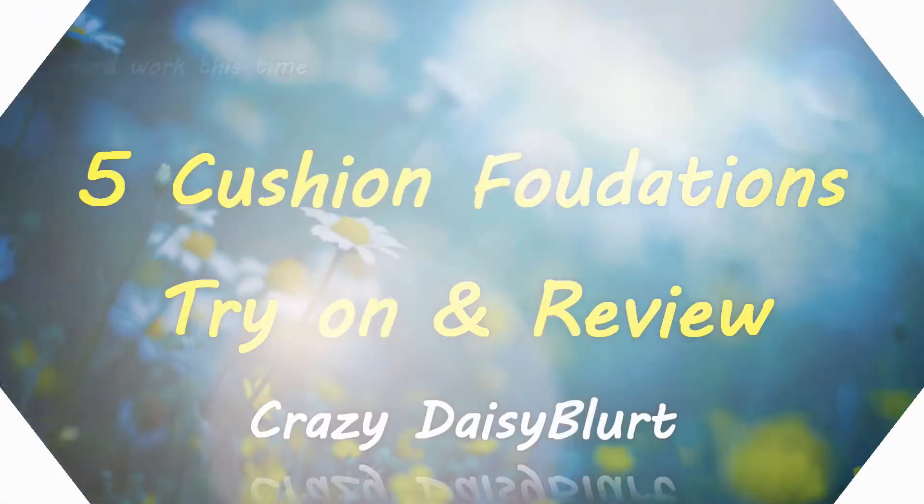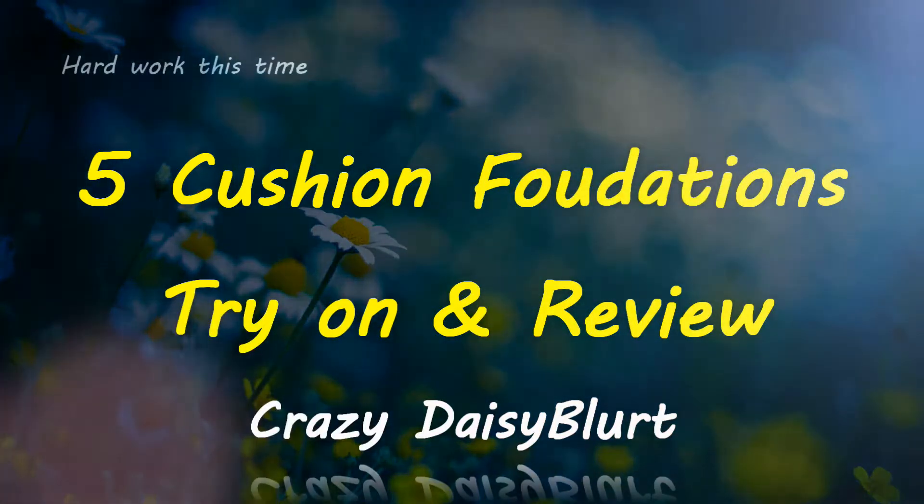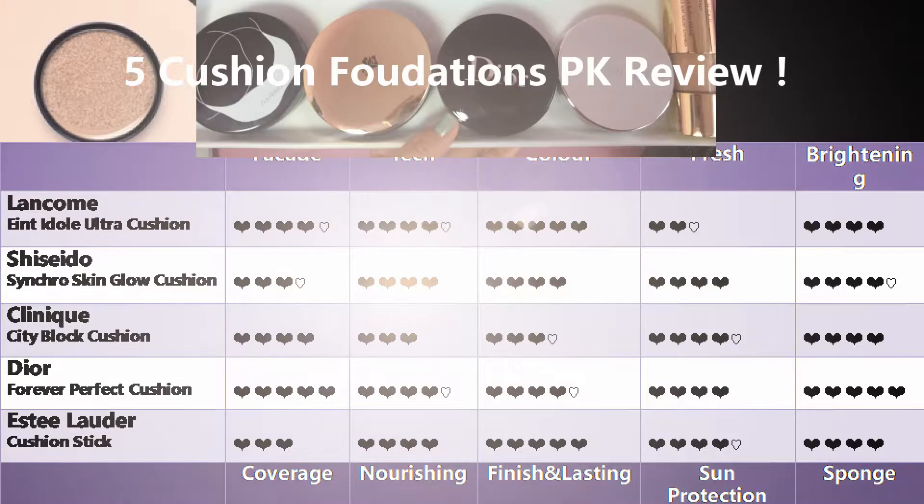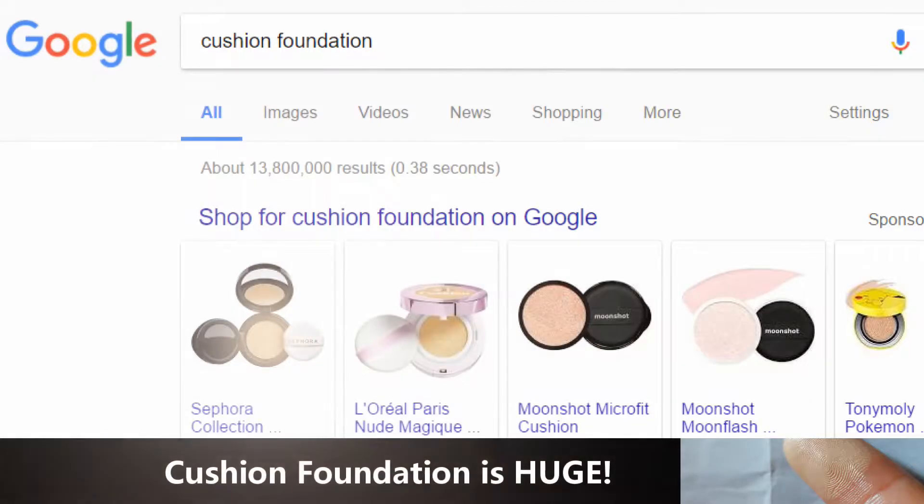Hello everyone, how are you? Welcome back to my channel, it's Daisy here. Today we're gonna actually do a review for five cushion foundations. Right now cushion compact is really on the trend, it's huge.